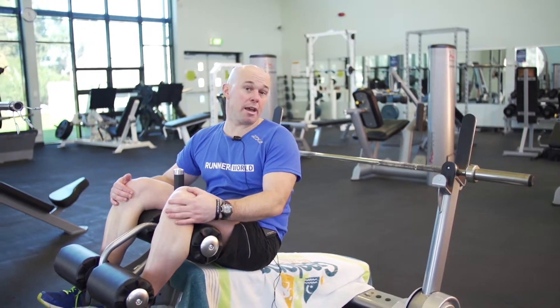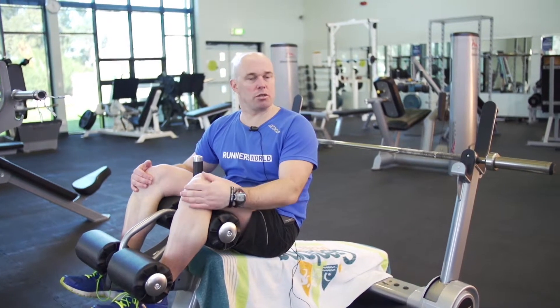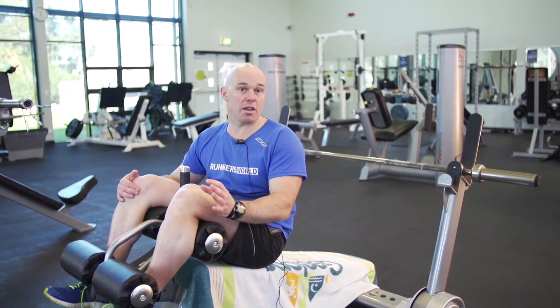Weight can be put on the bar if you wish to do that. Please make sure if you use free weights that collars are on the ends of the bar.